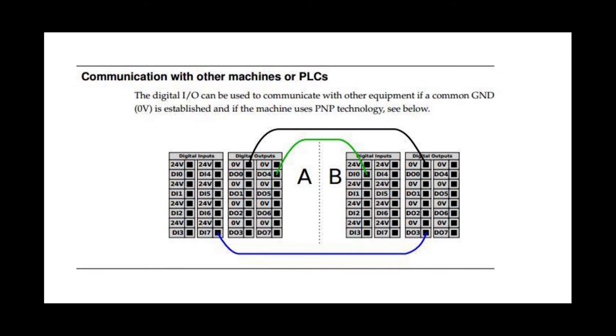The first thing we need to talk about is how to wire the digital inputs and digital outputs together, because this is different than how you would normally wire a standard push-button or proximity sensor. This screen comes from the Universal Robots User Manual and it shows that to wire two robots together you need to use a common ground, as indicated by the black wire. The green wire shows digital output four of robot A wired into digital input zero of robot B, as well as digital output three of robot B wired into digital input seven of robot A.